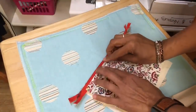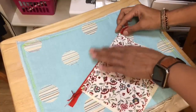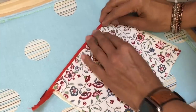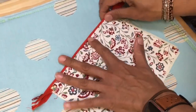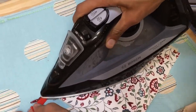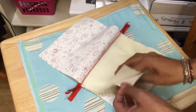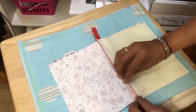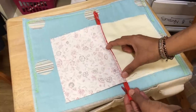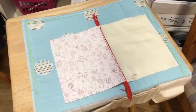The zip is going to sit this way — can you see what will happen with the tape? I want the tape to be like that. Seeing as we're at the iron already, let's give it a good press now. That will just help us later. Now we're going to stitch all the way around this bag. We need to make sure our zip is open about halfway and we need to have a turning hole so that we can flip the whole bag around.